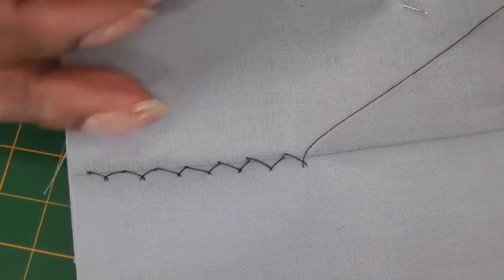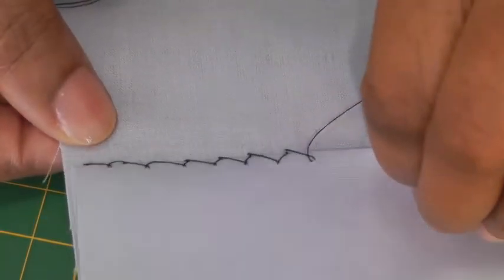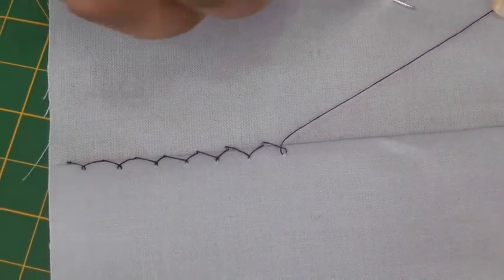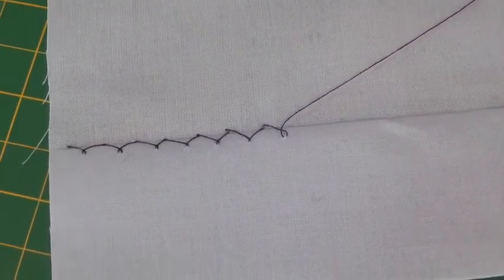It's a stitch that allows movement, hence the reason why it's particularly good on stretch and knits fabric, and that is what I'm going to show you how to do.